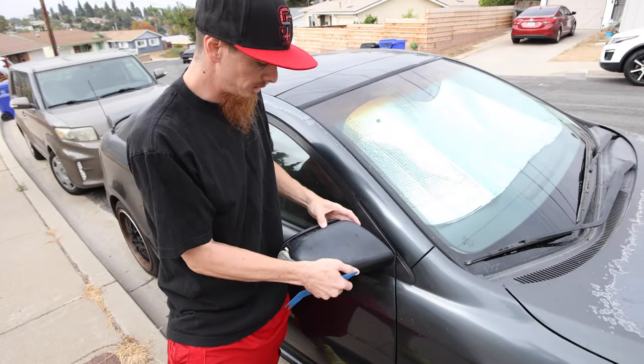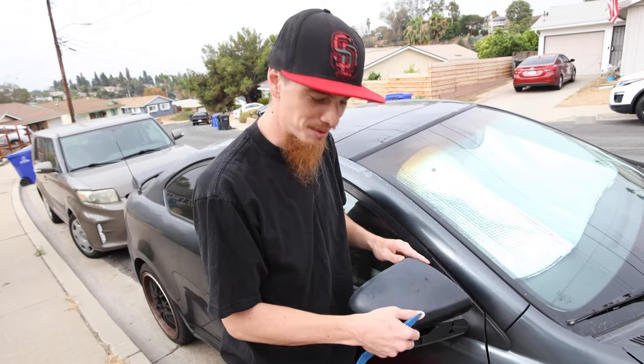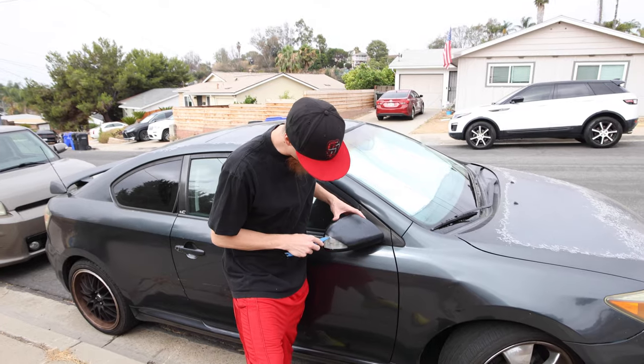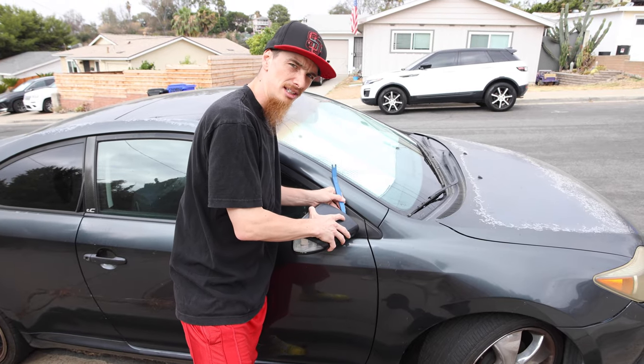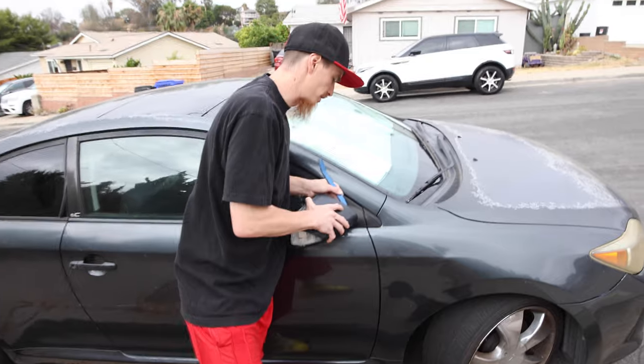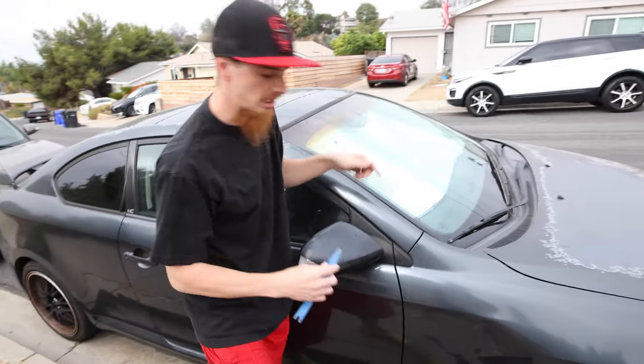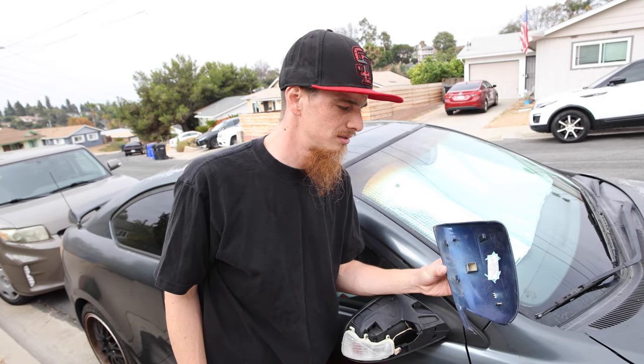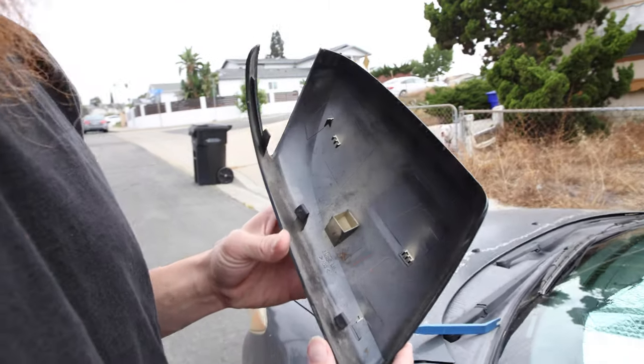First, we removed the mirror cap and we removed the spoiler. The mirror caps were kind of easy, although I definitely recommend that you have some kind of pry tools — not a metal one so you don't break nothing. These mirror caps are really fragile and the clips on the back of them break super easy. I'm literally just getting it in between the gap and then trying to run it all the way across. We broke some of the ones on the mirror cap from the junkyard, and some from the one on my girlfriend's car. So like these things break super easy — you got to be careful and pull them straight backwards.